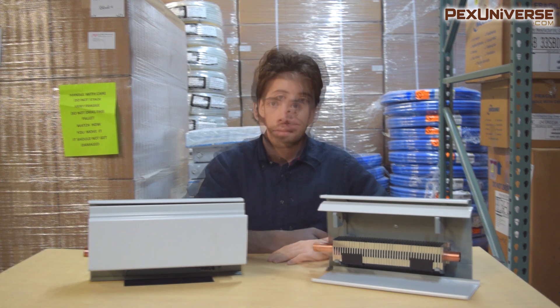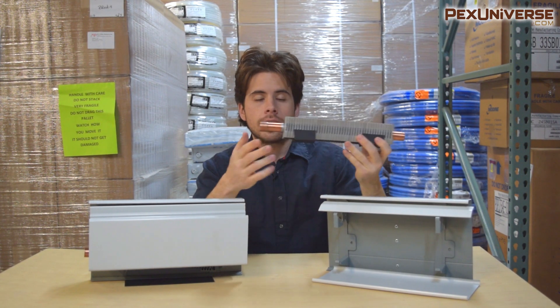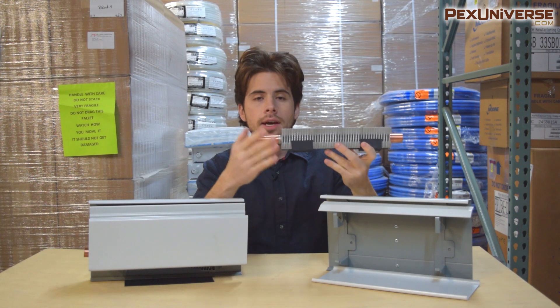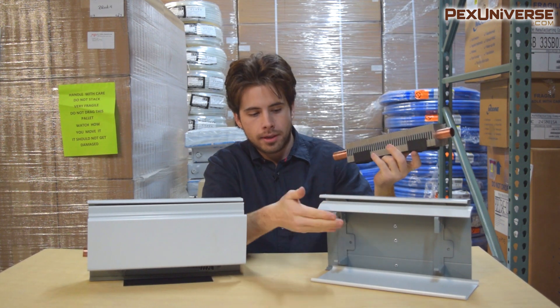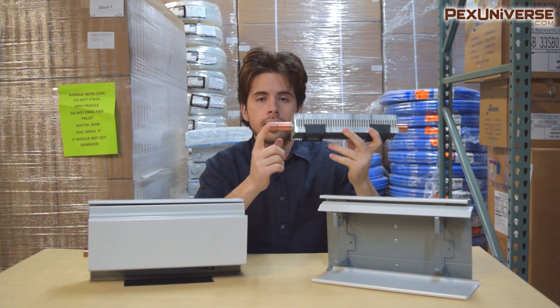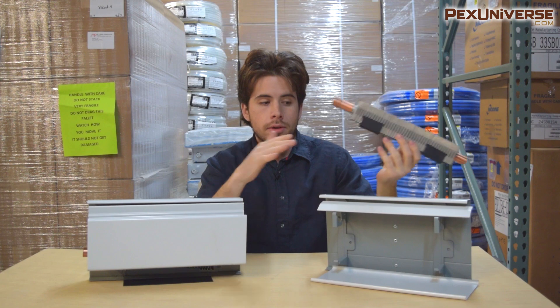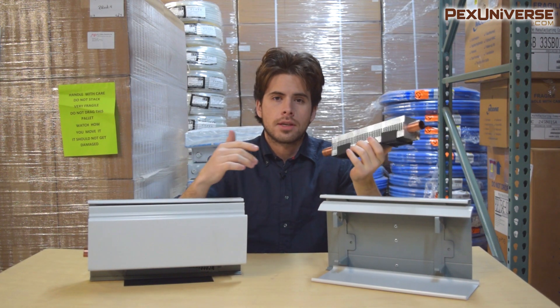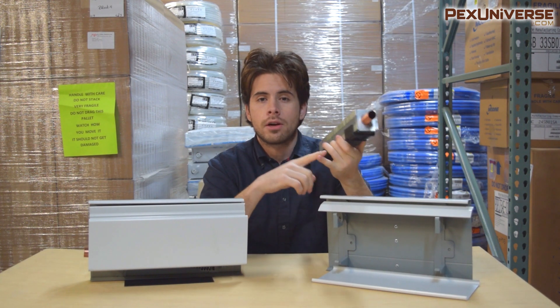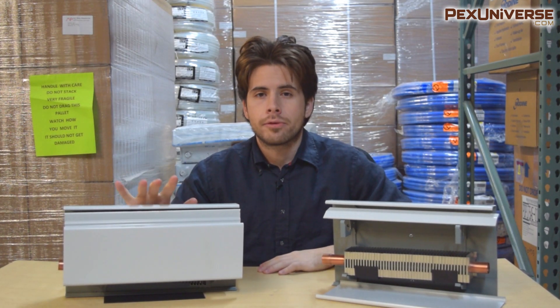I'm going to start off with some basic things and then get into more complex details. The way this works is very simple — hot water enters through this pipe, it heats up these aluminum plates, and that heat is dispersed through convection. Most copper lines that come with baseboard are three-quarter inch or half inch, and when you purchase baseboard you'll be buying in sections of two feet up to ten feet.